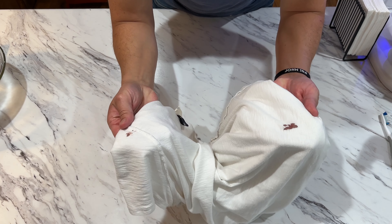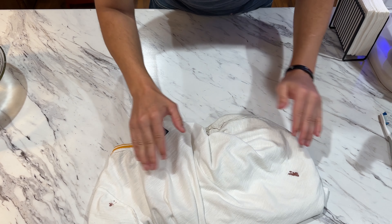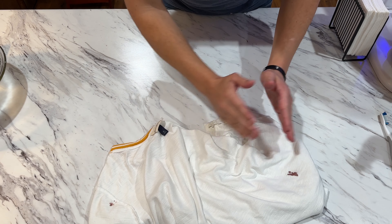This is a blood stain and here's how to remove it. I have two blood stains — stain one and stain two. I'm going to give you two methods to remove them, so if one doesn't work you can use the other.